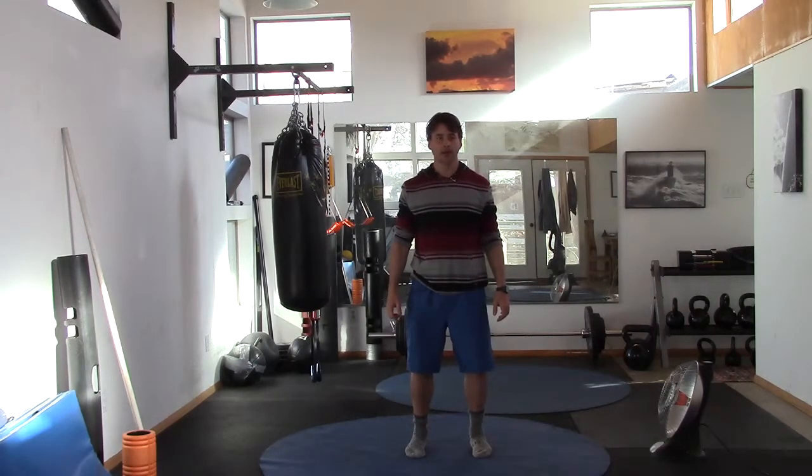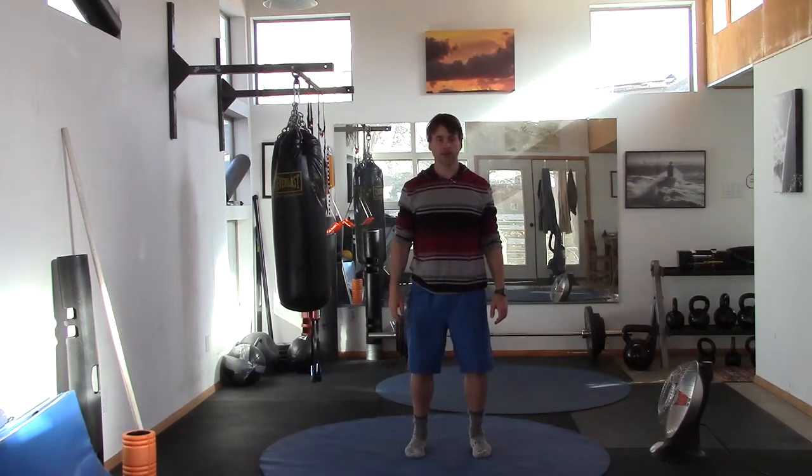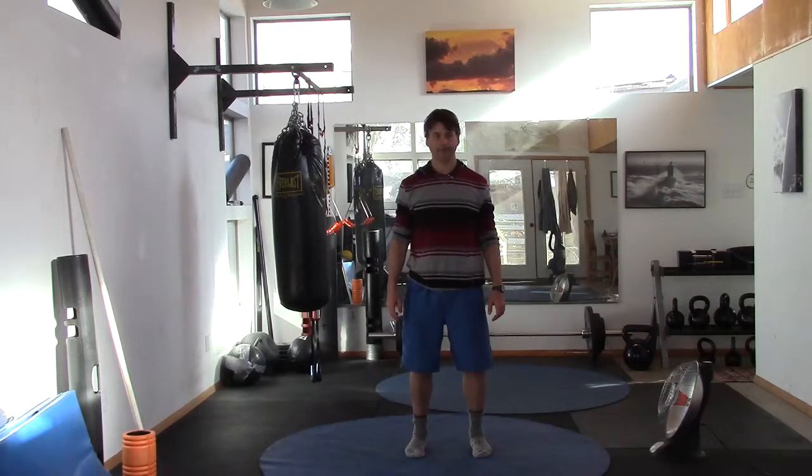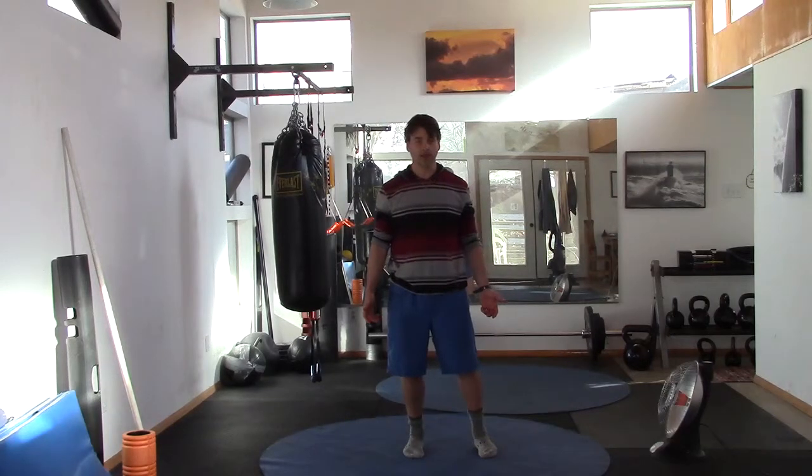Take the hands down by the sides. Just get comfortable, and I want a slight bend in the knees, and then straighten it, lock it out. Slight bend in the knees, and then straighten. Then slowly start to bend and straighten, but don't lock. The body is going down and up, down and up, through the ankles and the knees — almost looks like you're riding a horse.